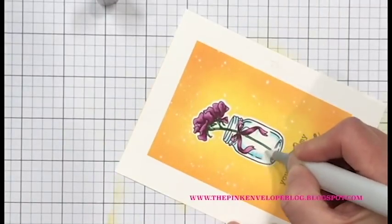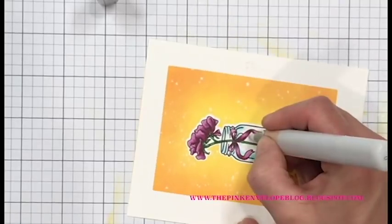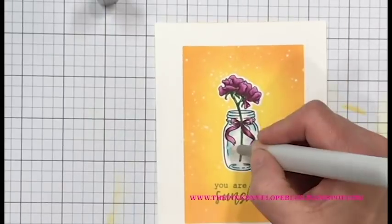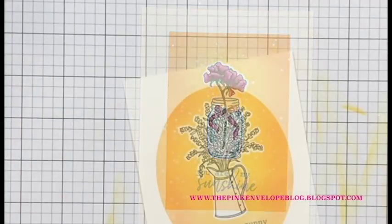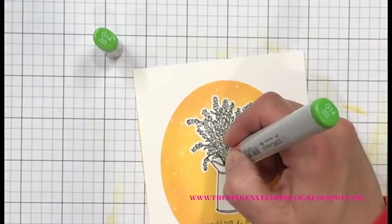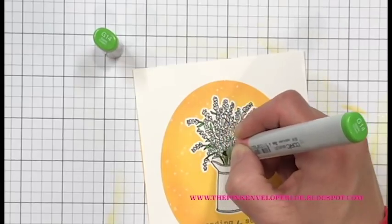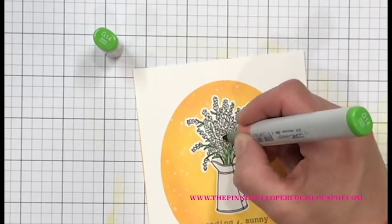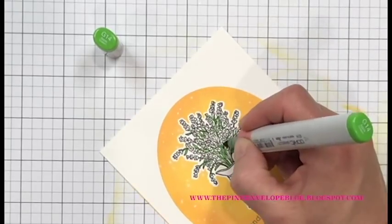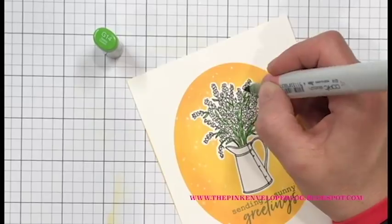I added B00 to those lines on the jar and then blended it out with my colorless blender — that's it. You could definitely get more involved and go a lot darker; I just decided to keep it really simple. Now I'm going to color the other card panel, which is actually easier yet. The flowers are so busy that you can't put a lot of detail into them, and I don't think you need to anyway.